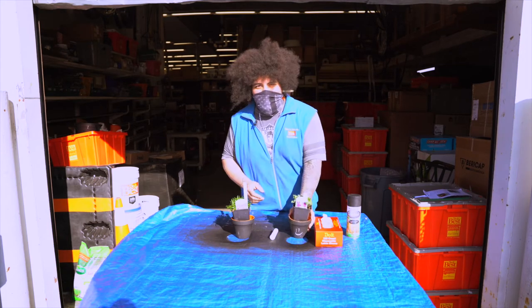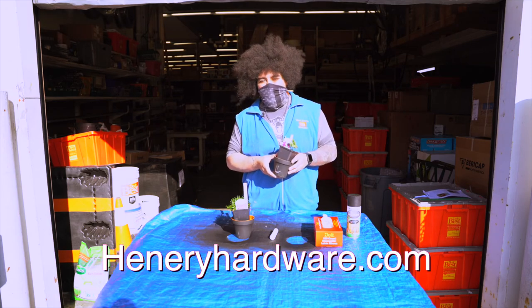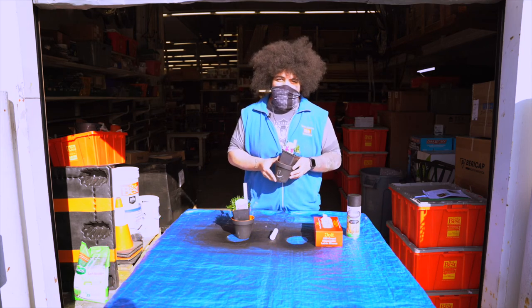Come down to your local Henry Hardware and gather all the supplies, or shop online at henryhardware.com. We now offer same-day pickup. Thanks for watching — see you when you come down!